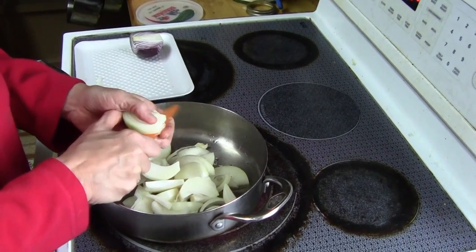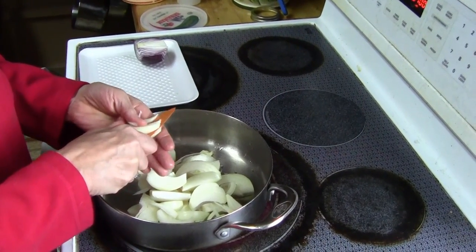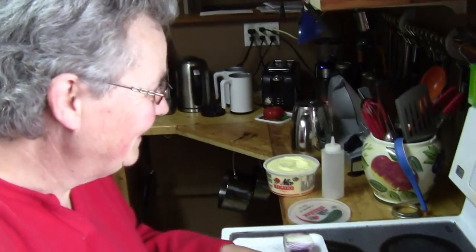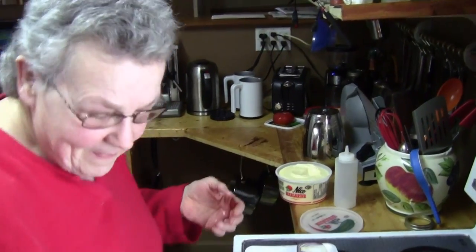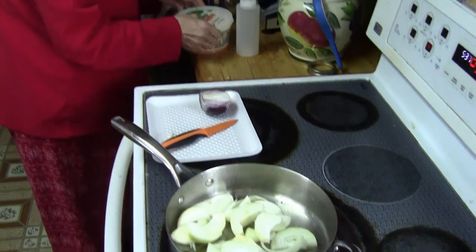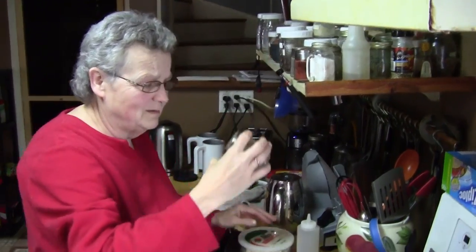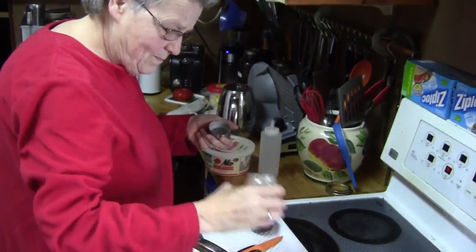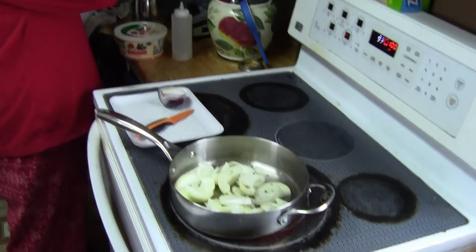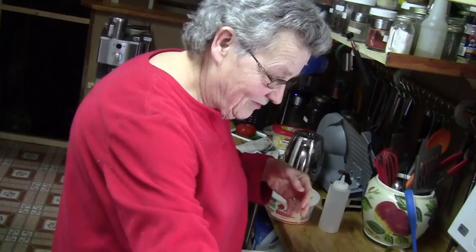Note to any law enforcement agency looking for an interrogator: Linda knows how to sweat them. There are the onions. I'm going to add hopefully some black pepper — a little bit — and then a sprinkle of white pepper. More of Linda's famous measuring.